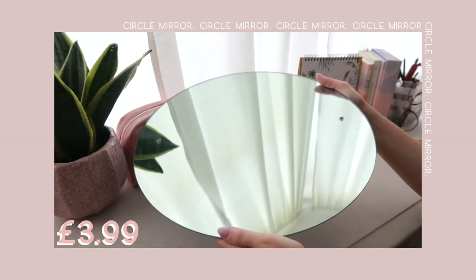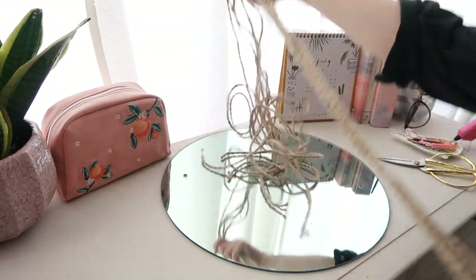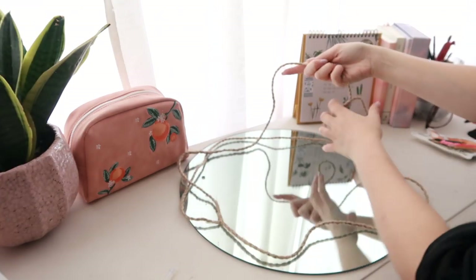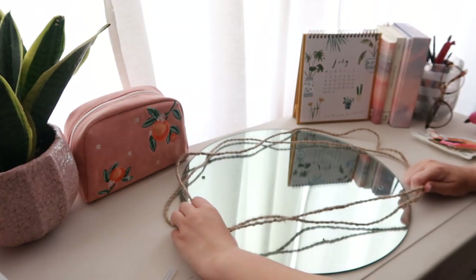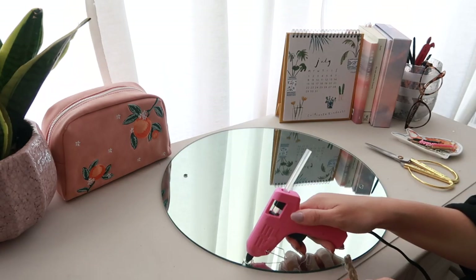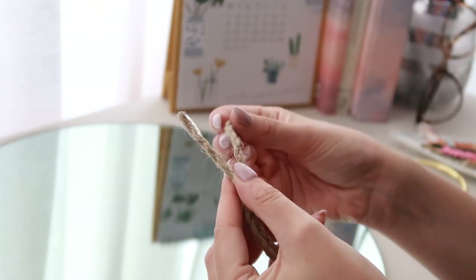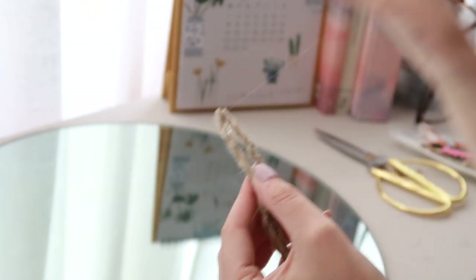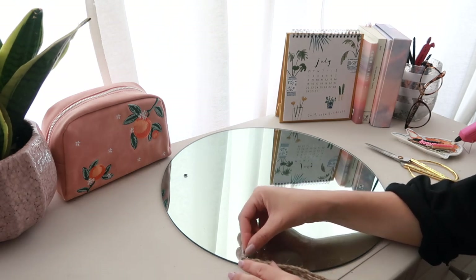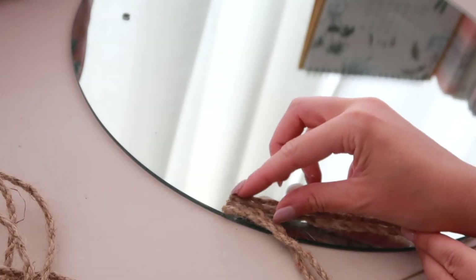I picked up this mirror for £3.99. It's a great simple piece with a lot of DIY potential. I started by cutting six pieces of rope because I'm going to braid them. I made sure they were all about two lengths of the circumference of the mirror, then used a bit of hot glue to secure them in place. I decided to add two pieces together — two pieces of rope fit each section of the braid — so I ended up with six, glued down two by two.